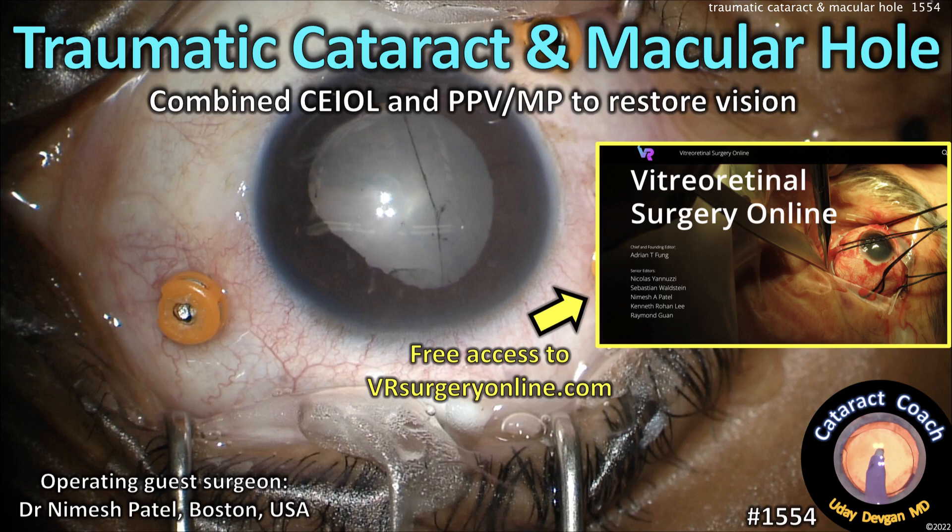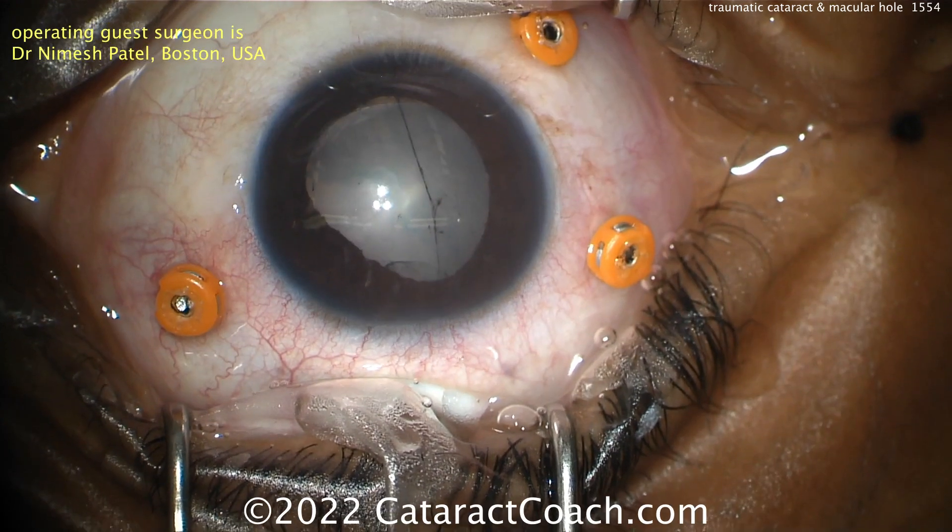CataractCoach.com — traumatic cataract and traumatic macular hole. We'll combine cataract surgery and vitrectomy surgery to restore this patient's vision.